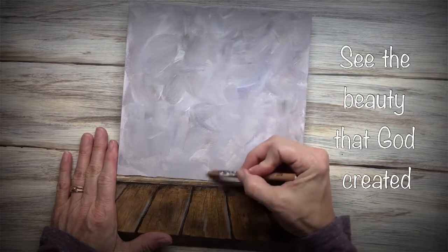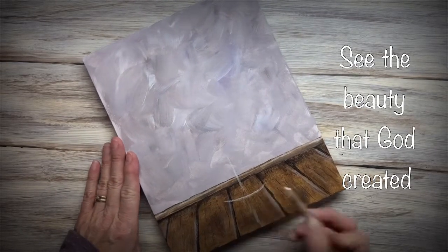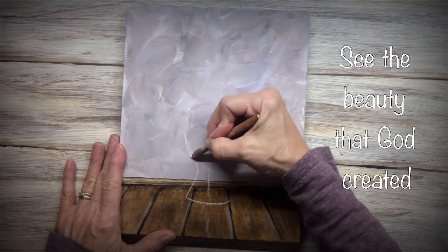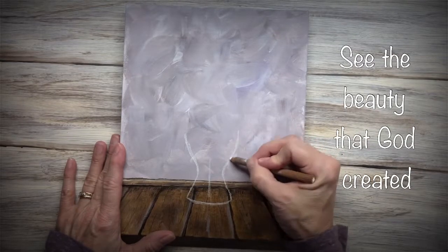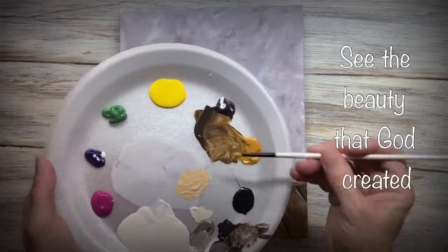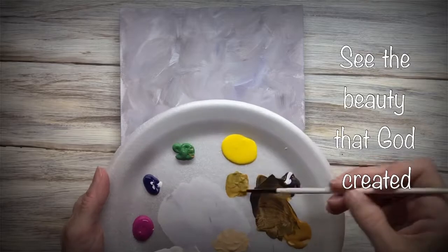Now with a white chalk pencil, I'm drawing in my vase. I put a straight line in the middle just to show myself where the middle is. Whatever you do on one side, just do it on the other side. It doesn't have to be this exact shape of vase, but the sides need to somewhat match.